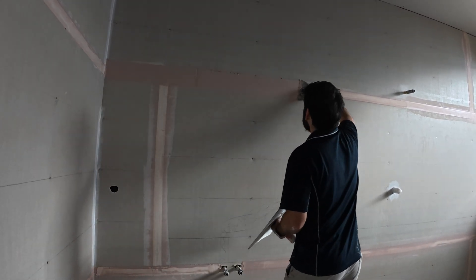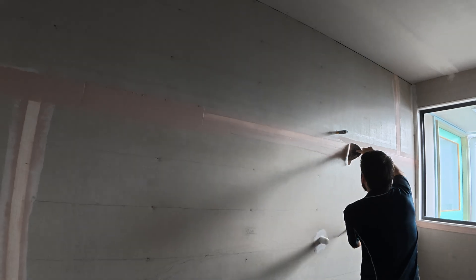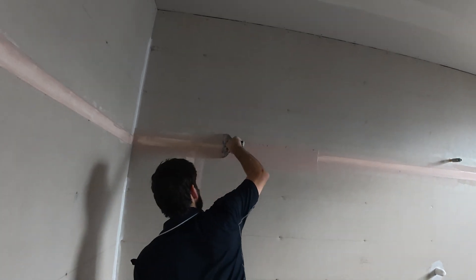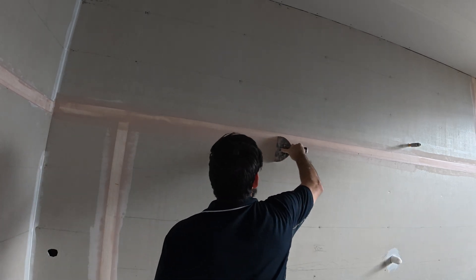It's a funny looking material isn't it? Yeah it is. Looks like some terracotta or something. It's good for patching so you can see where you've been. Yeah, it's not a bad idea. There we go.